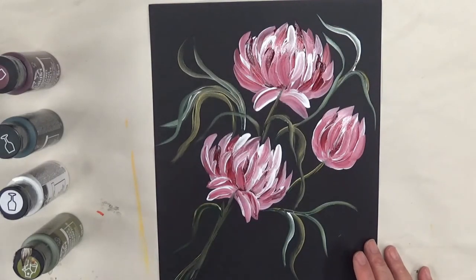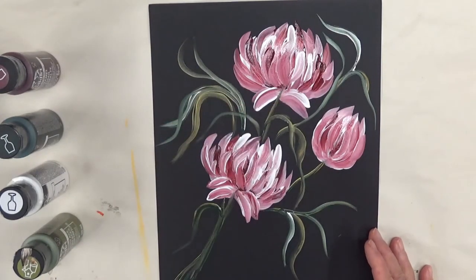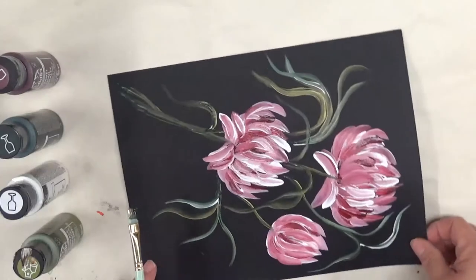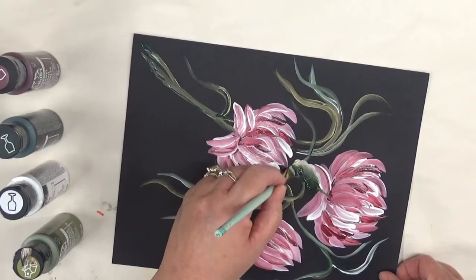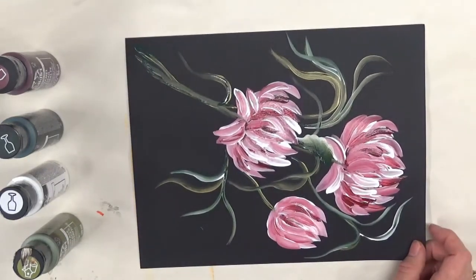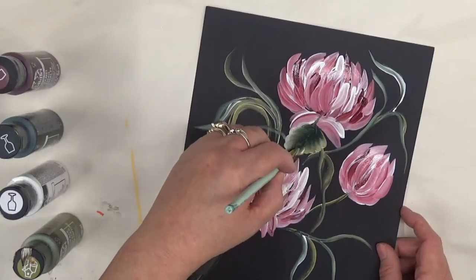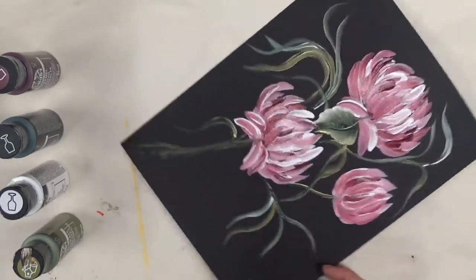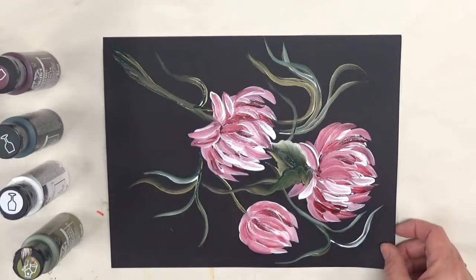I've got enough of the vines and stems in here, so I'm going to start adding my leaves. This is just going to be a basic leaf — not anything too crazy. Basically a touch, wiggle, and pull. Luckily I can move my paper around because that makes it easier. You can go up into the flower if you wish to do that.